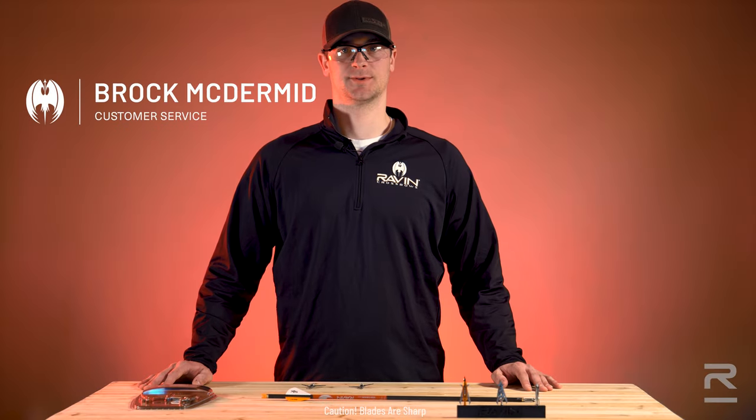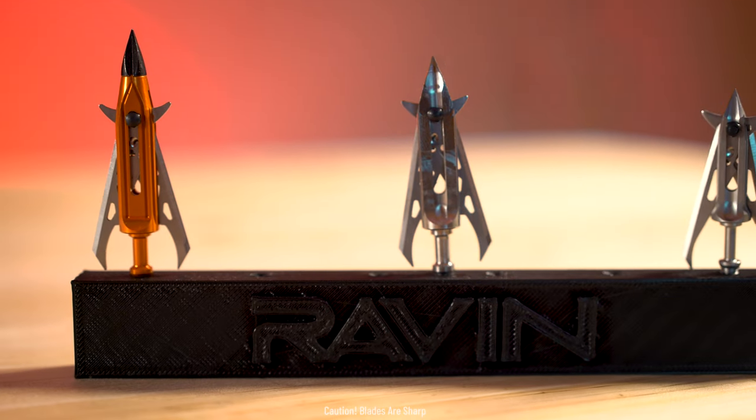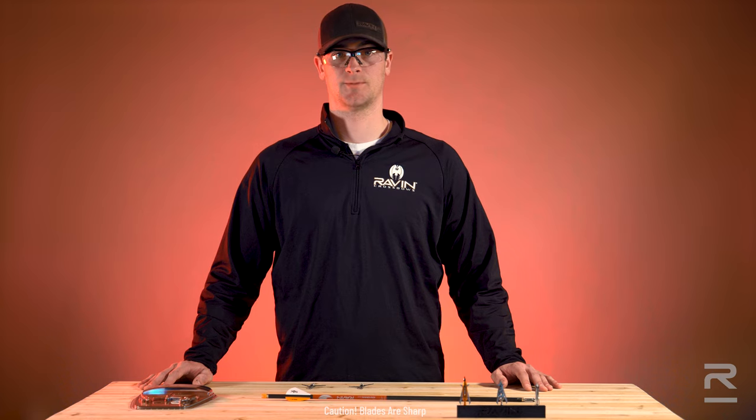Hi, I'm Brock with Raven Crossbows. In this video, I'm going to go through how to properly close your Raven broadheads. Raven offers three different models: aluminum, steel, and titanium, all of which are tested and approved for 500 foot per second crossbows, and will also work out of any crossbow.